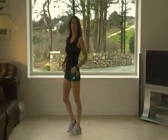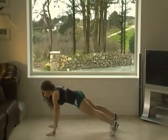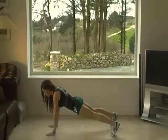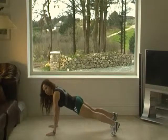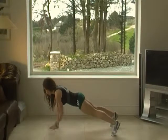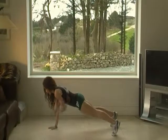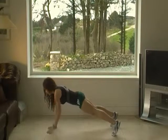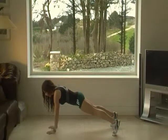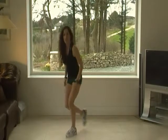Now we're going to go down on the floor. Ready? In this position, I want you to lift your hands off the floor without moving your hips or your shoulders. Ready? And go. One, two. Beautiful. Come on, five more. Excellent. You're working with this exercise your core and your arms. It's very good.